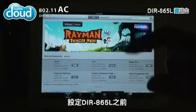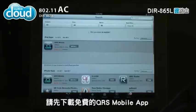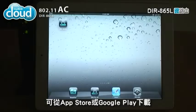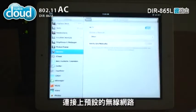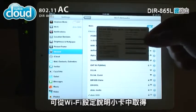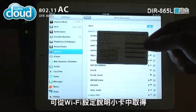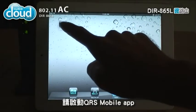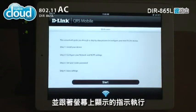To configure the DIR-865L, first download the QRS mobile app from the App Store or Google Play. Go to your wireless settings and connect to the default wireless network — the name can be found on the Wi-Fi configuration card. Once connected, run the QRS mobile app and follow the instructions on screen.